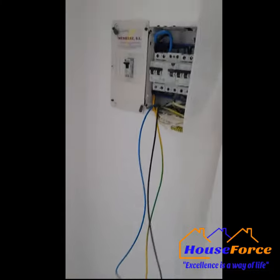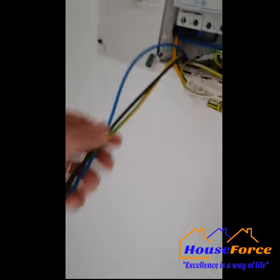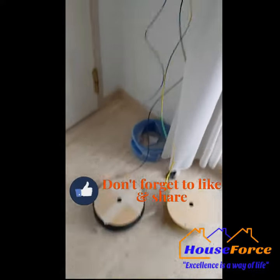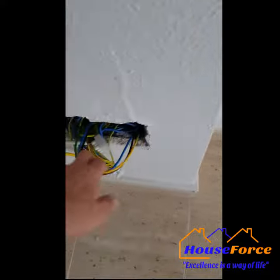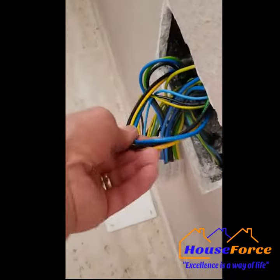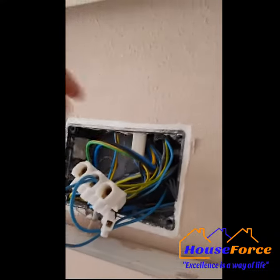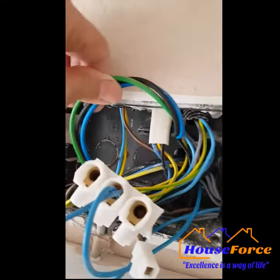We're pulling the cables through now. These are the new circuits that are going to go upstairs and we're going to put a new RCB here. The new cables come from here to the box down by the door, then run under the floor to the bottom box behind your sofa, up to this box here — this is the cable we just pulled through, the new one.